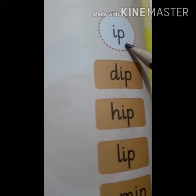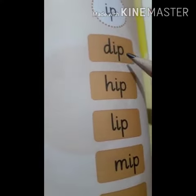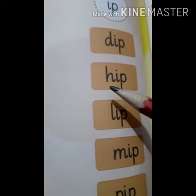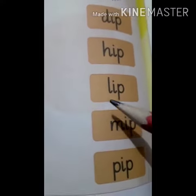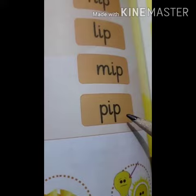IP words. I, P — Ip. D, Ip — Dip. H, Ip — Hip. L, Ip — Lip. M, Ip — Mip. P, Ip — Pip.